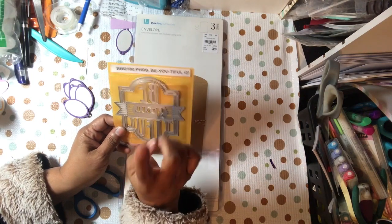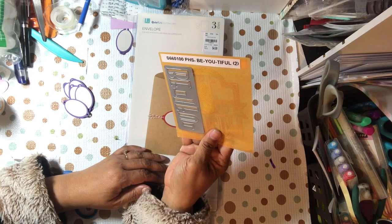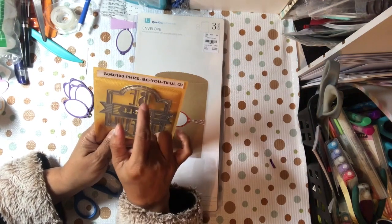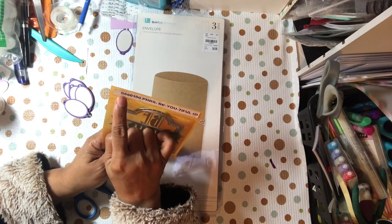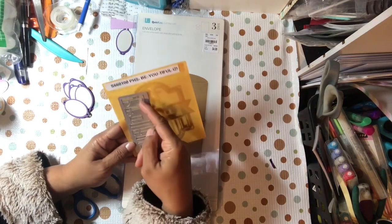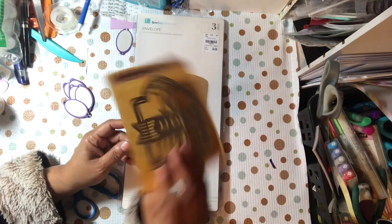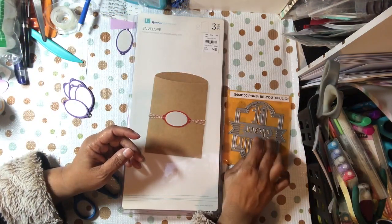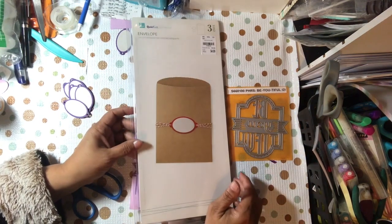So this is a die — oh my gosh, I just forgot who made this die. It's not a Sizzix die, even though I think that's a Sizzix number. But anyway, it says 'beautiful,' and this is the second piece that you cut out — the letters for the word 'beautiful.' That die I got from HSN off of clearance. They had a three-pack of three-word phrases like this for like $10 or something last year.